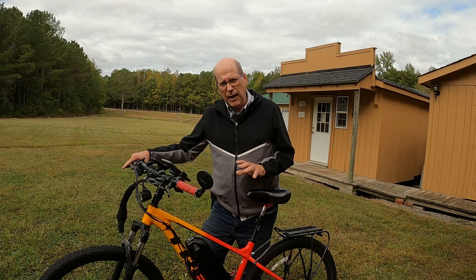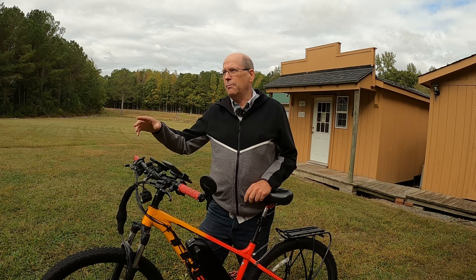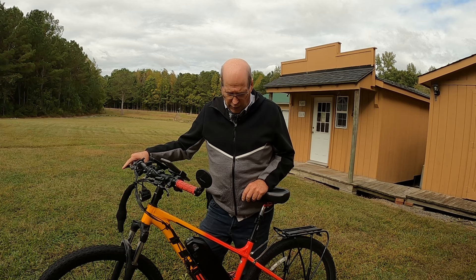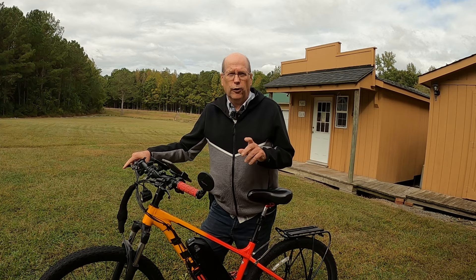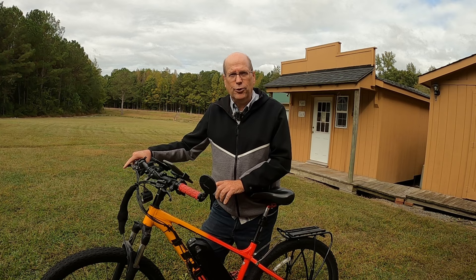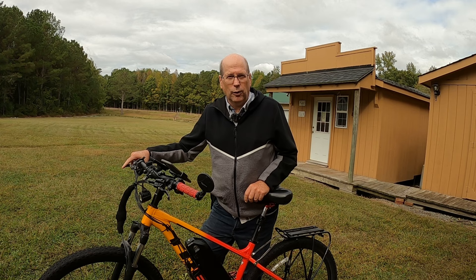So you're thinking about upgrading your e-bike, maybe getting a mid-drive. You've heard the horror stories - you have to ride them exactly right or you're going to break a chain and be stranded out in the desert, the forest, or some unfamiliar city. Well, if you want a mid-drive e-bike like this custom-built Trek Marlin 7, don't throw that idea out. We're going to dispel some myths about mid-drive e-bikes and tell you exactly how you should be operating one.